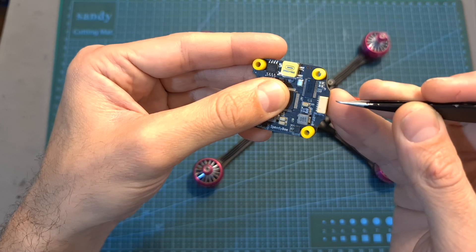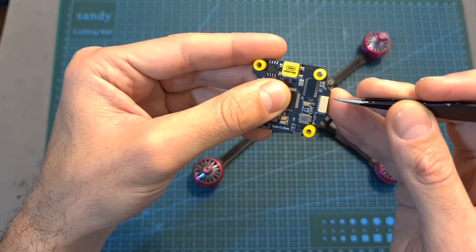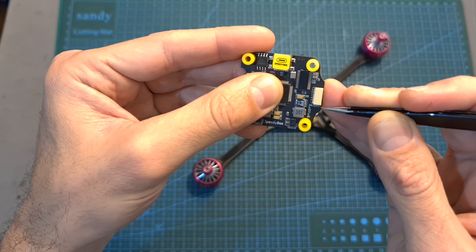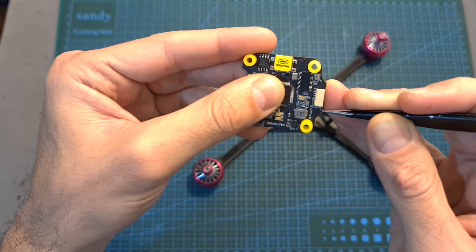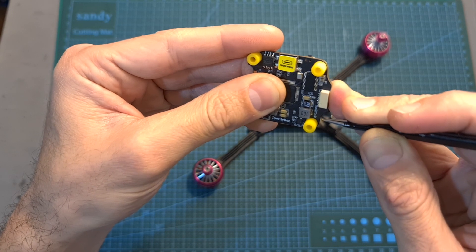In case you would like to connect the DJI air unit or the Caddx Vista to the flight controller, you can easily do so using the provided harness and the JST connector. The pin layout is: SBUS/R1, ground, R2, T2, ground, and the left pin outputs 9 volts.